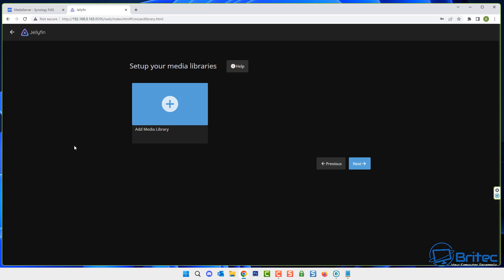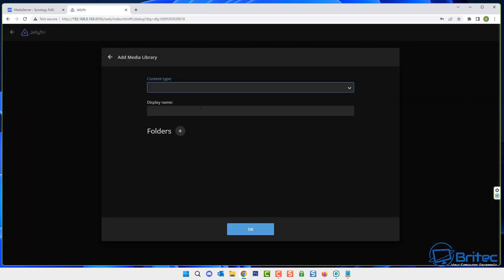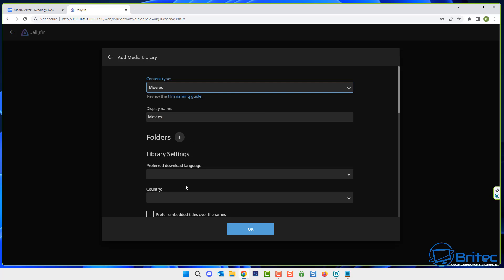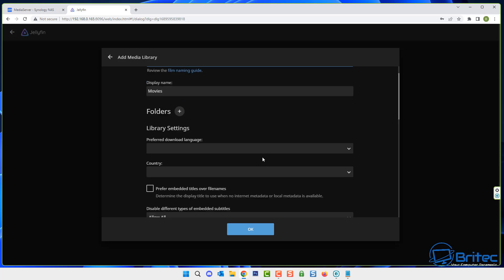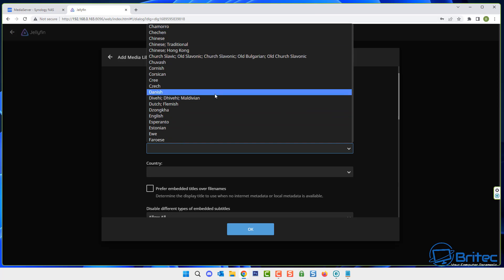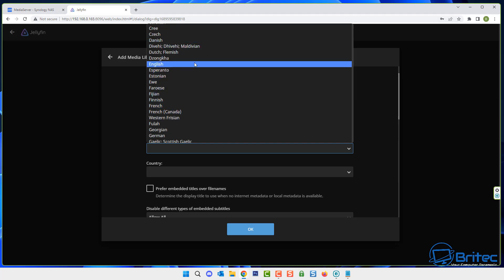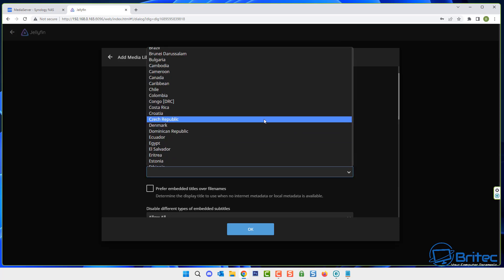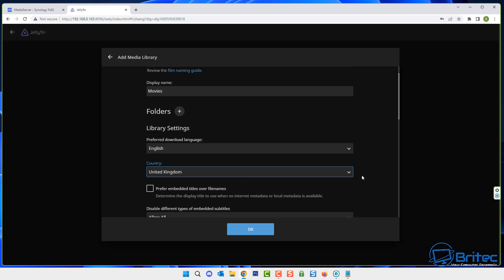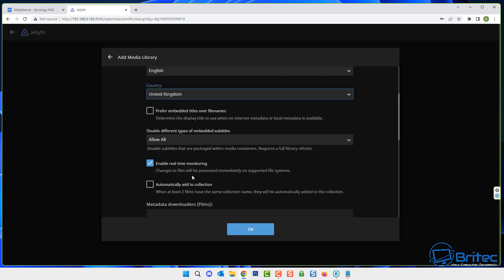Now add some media to your library. Click the plus and choose a content type — let's select movies. Go down to library settings: set your preferred download language to English, select your country — I'm putting United Kingdom. You can enable options like prefer embedded titles over file names and automatically add to collection. Enable real-time monitoring and configure metadata settings as you like.